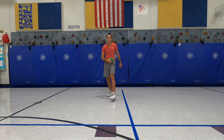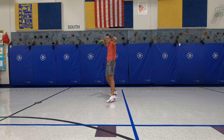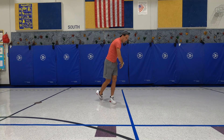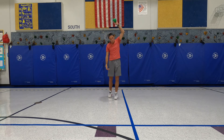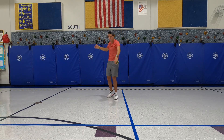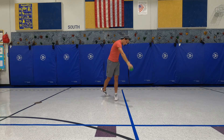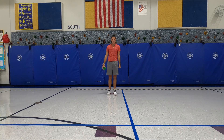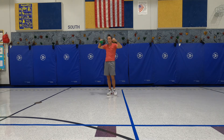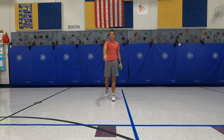Let's put it all together: statue, muscle man, Superman, and swimmer — and then I throw the ball. We say swimmer because when we go swimming in the pool we move our arms like this, so that's what we do with the ball. Let's show it one more time: statue, muscle man, Superman, and swimmer.